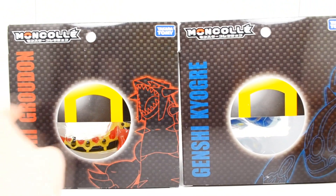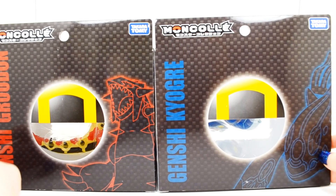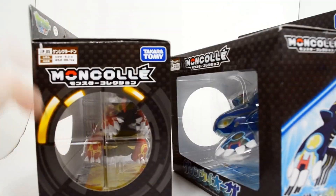Just some more looks at the packages here. You can see Groudon and Kyogre again, along with the Monster Collection figure logo. In the back, you can see the Ultra Ball, which represents the hypersized line. And some really neat outline of Groudon and Kyogre here — that looks fantastic. In the bottom is just plain old text.